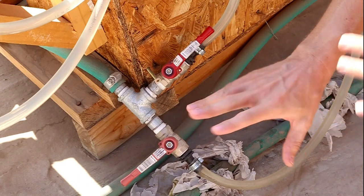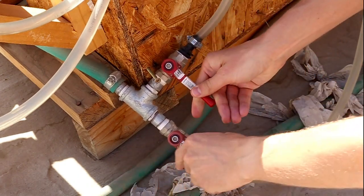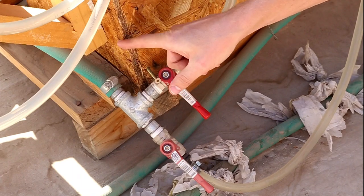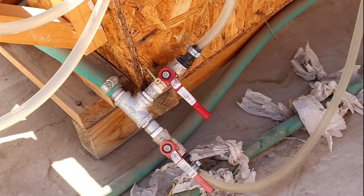When we want to just turn over the tank, we simply switch these around — coil closed, bypass open. Then the water goes from the bottom of the tank to the top of the tank through the pump.